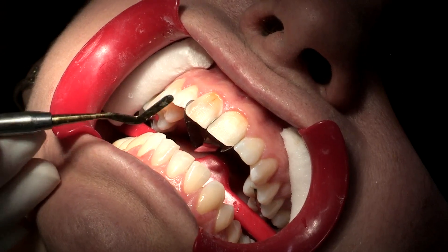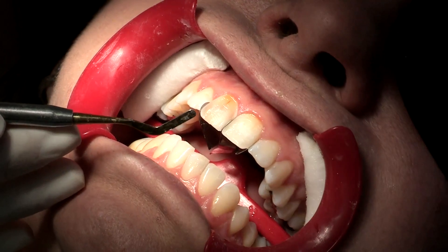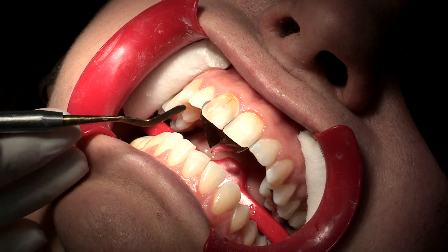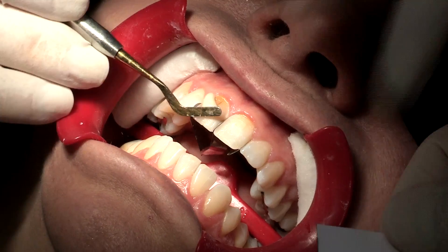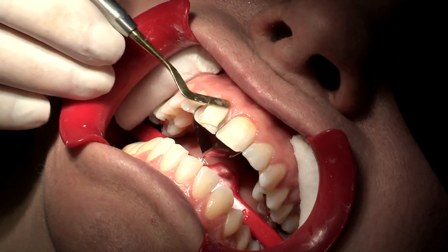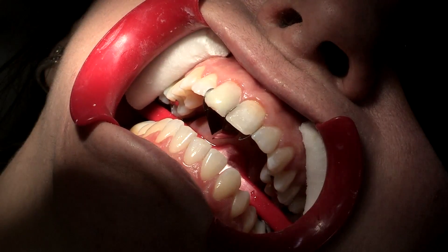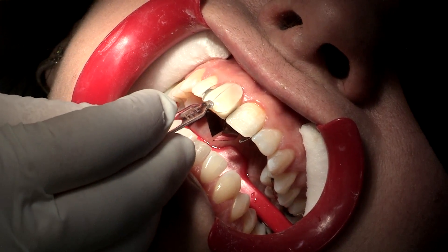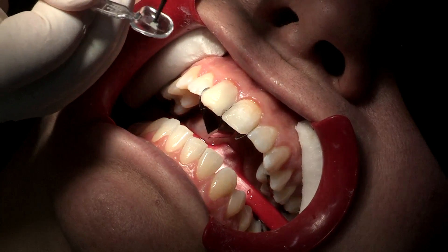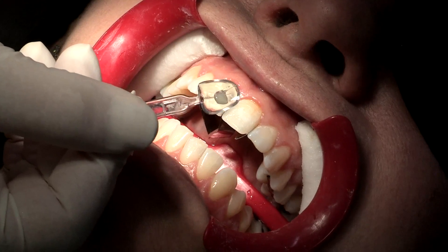And then we apply the composite. In this case I will use Amaris O1. I like the opacity of the Amaris — it has a very good masking ability and it also has a nice fluorescence. I just apply it freehand on the tooth. Then I choose the right template of the UVeneer, which in this case was the large one. I'm going to put a little bit of flowable composite in the middle — just a dot, not too much. We don't want to overflow.